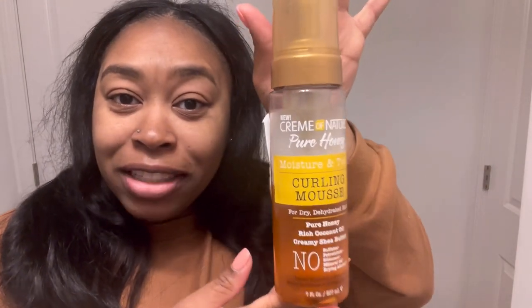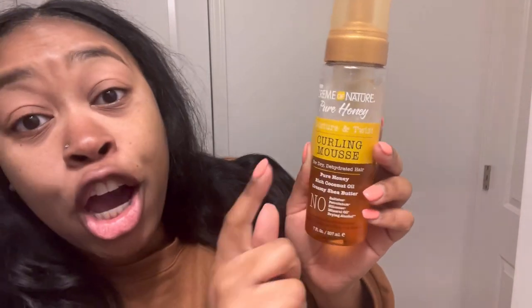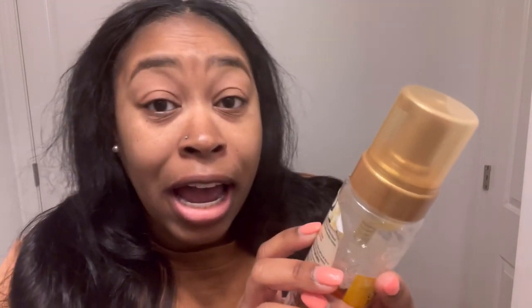The mousse I use — as y'all can see — is the Cream of Nature Pure Honey Moisture and Twist Curling Mousse. It has pure honey, rich coconut oil, creamy shea butter, no sulfates and silicones, and all that good stuff. This helps to moisturize and add shine for fine curl and waves, and provides hold and control for flexi rod sets or twist outs. You can use this on natural hair too — I have used this on my natural hair.